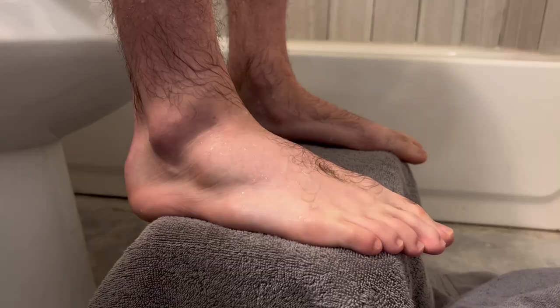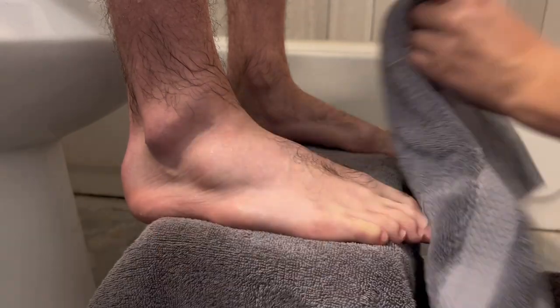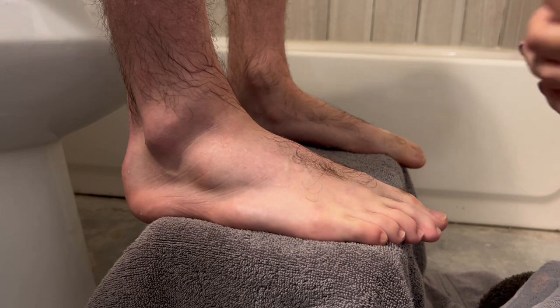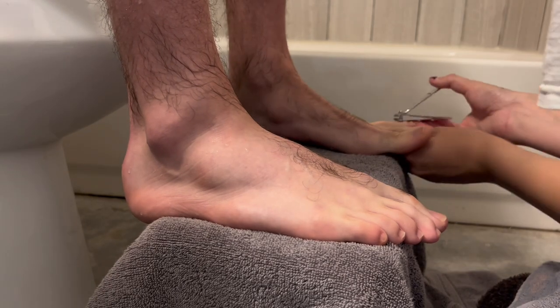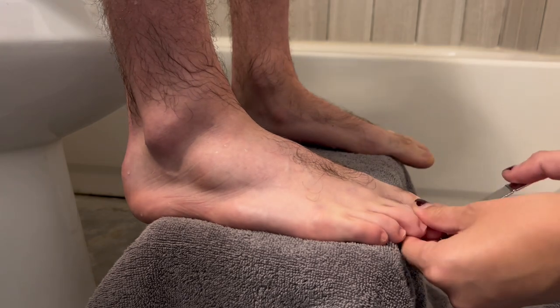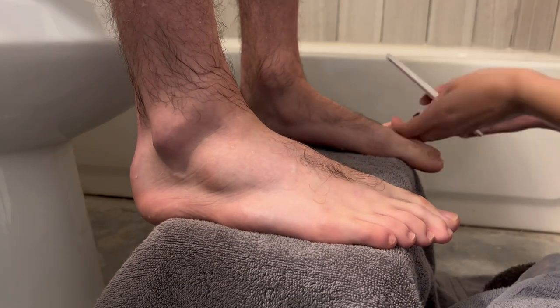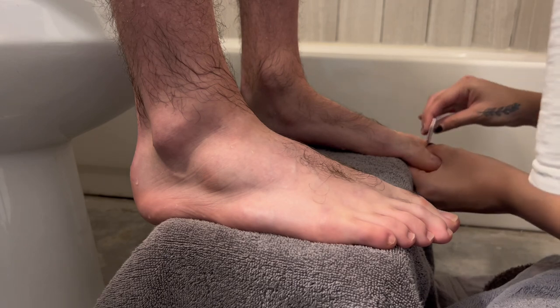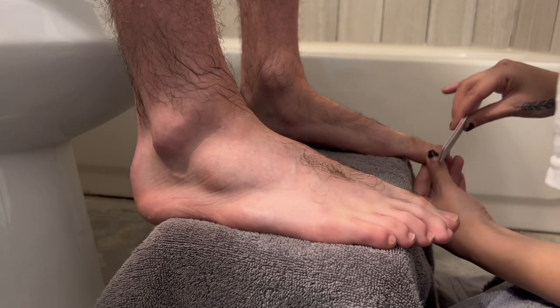Moving on to the pedicure. I obviously don't have a pedicure station so we just used the tub. I had him soak his feet for about five to ten minutes and here I am just drying them off. I then go on to clip the toenails and use a nail file to gently shape them and make sure the edges are not as sharp.